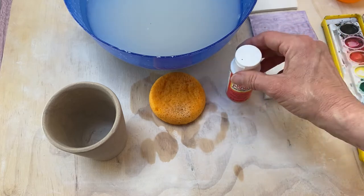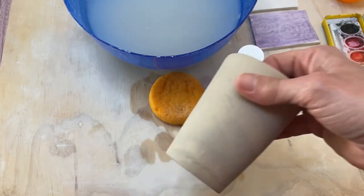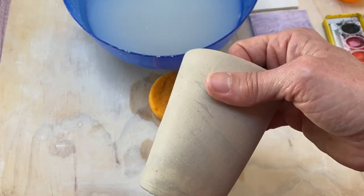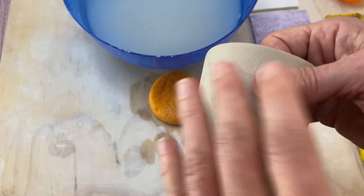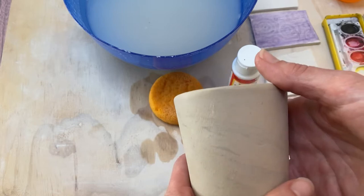The other thing you're gonna need is an item that is leather hard or possibly bone dry. One of the cool things about this technique is that if you've forgotten about a piece in the studio and you meant to carve it or put some slip on and now it's bone dry and you think it's too late, it's not. You can do this resist technique and still incorporate some texture into your work without carving and creating clay dust.